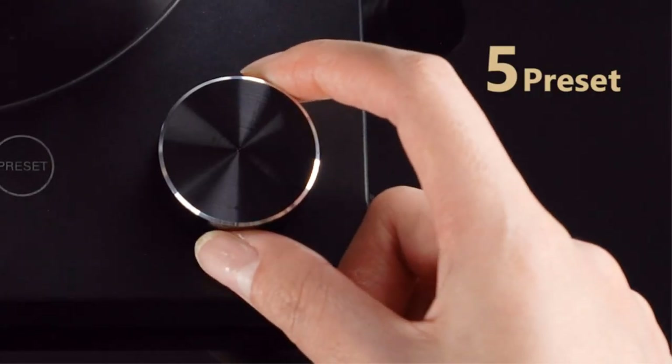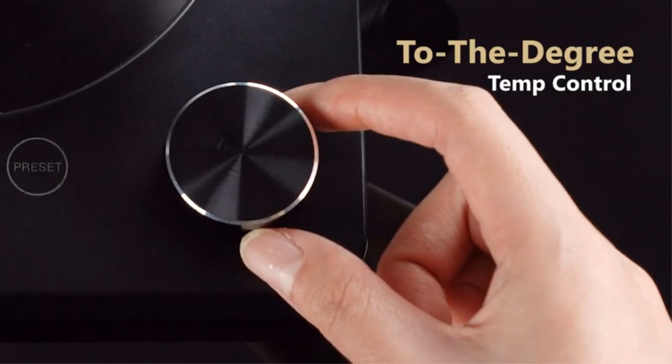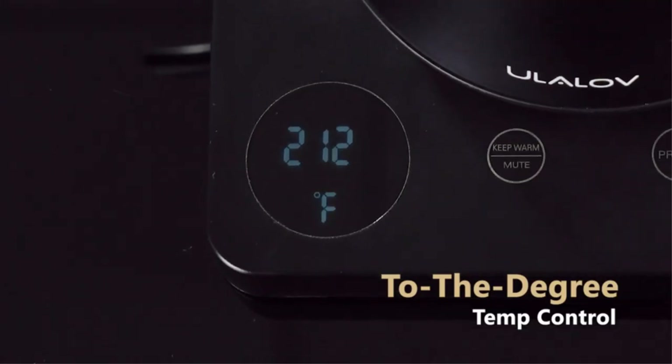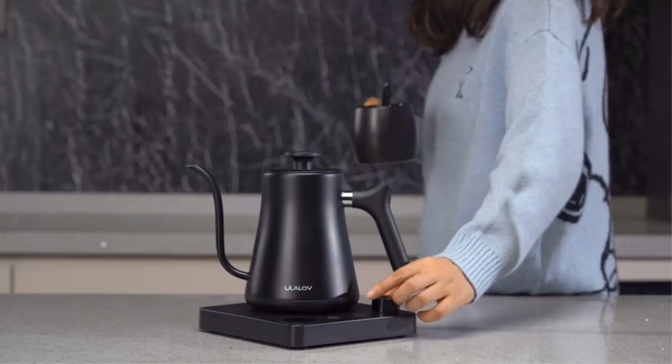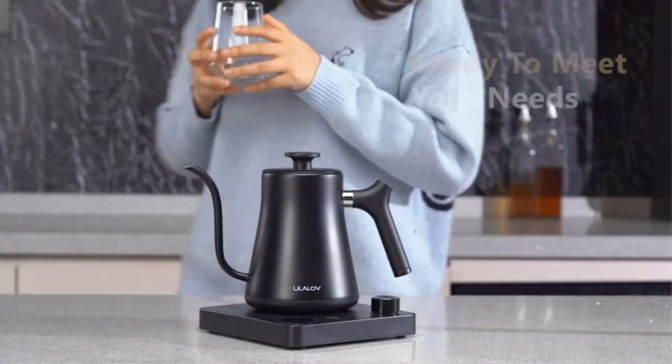Tea and coffee beans have different scents and flavors at different temperatures. The Ole Loaf kettle helps you become an expert, allowing you to brew your own aromas — including different coffee aromas, different tea aromas, and fruity notes.